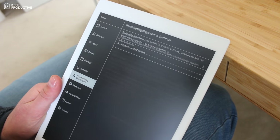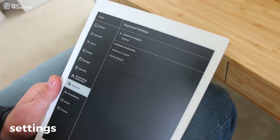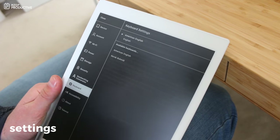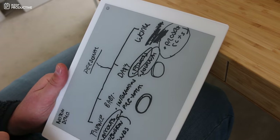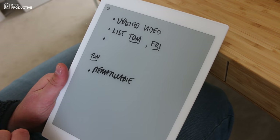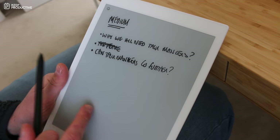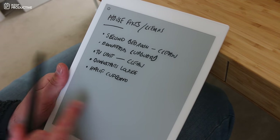You can also set a passcode, change handwriting conversion settings, switch to another language, and modify keyboard accessibility options. There are also quick sheets that let you get started immediately. In the bottom left corner you can always see your battery percentage and Wi-Fi status.